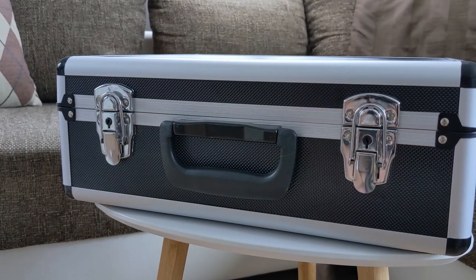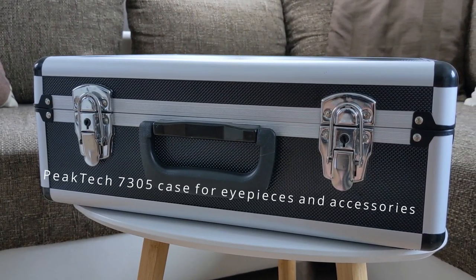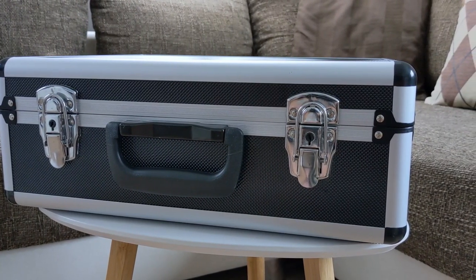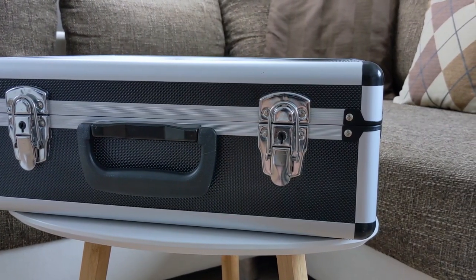Here we have the storage case that I'm using — it's the PICTEC 7305 and I like it very much. If you want to know more about this case, I encourage you to check out my review of this case after this video. So let's get on with the contents of this storage case.